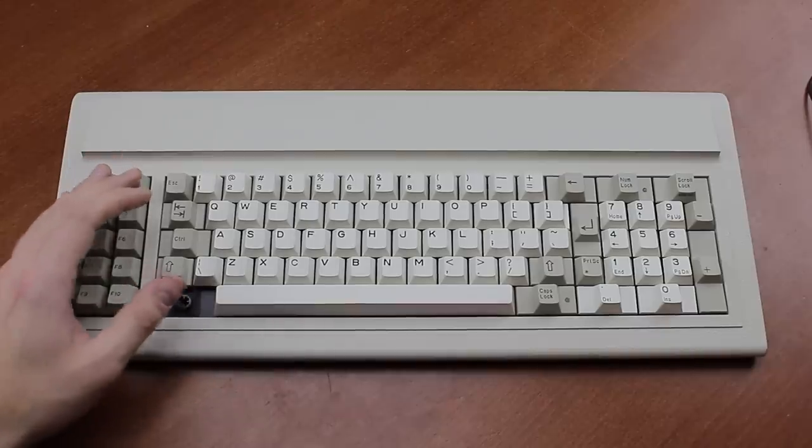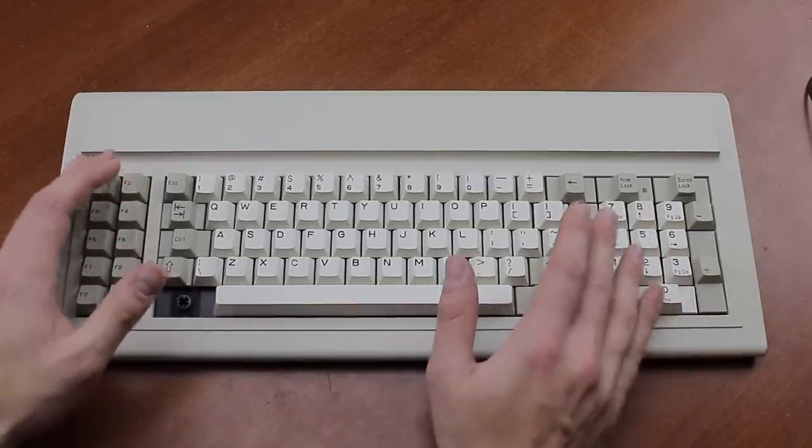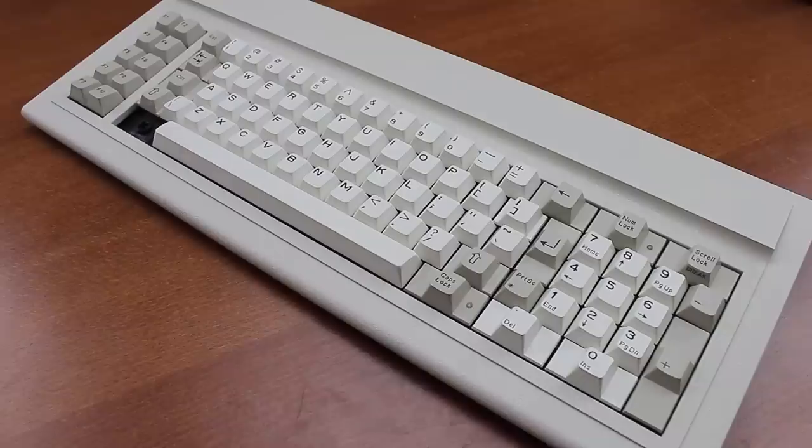I like this keyboard. I think it would be quite usable as a daily driver. It also shows a cool side of Cherry's history before MX switches — and personally, I like these a lot better. That's it for this review. Thank you for watching, I hope you enjoyed it. Following is a typing demonstration of me typing on this keyboard.